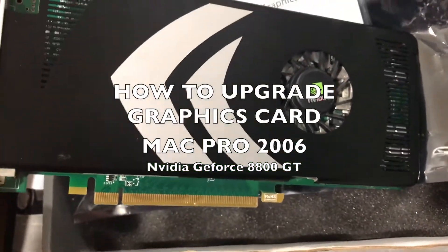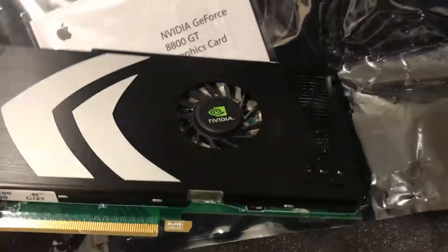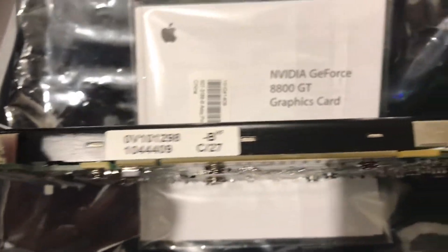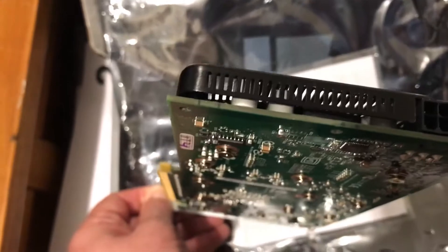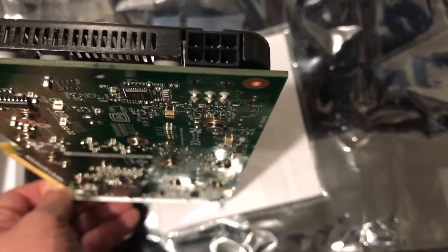We're going to upgrade our old graphics card on our old Mac Pro 2006 model to this one, which is a Mac supported model — the 8800GT. That's a really old card, but it's better than what was in there to start with. I got this for 20 bucks on Trade Me, which is like eBay.